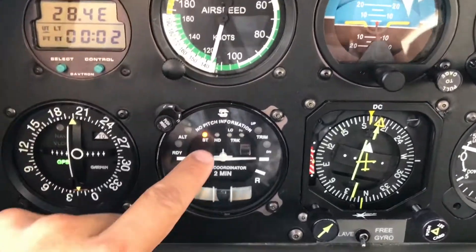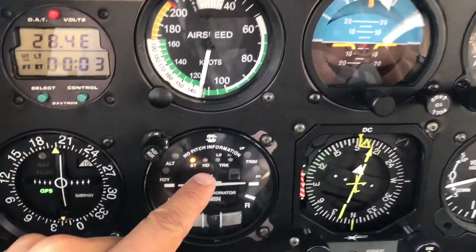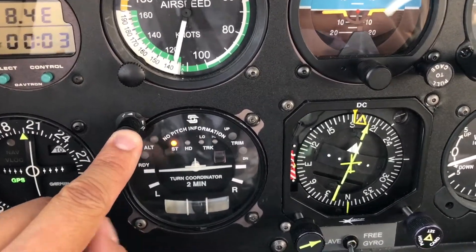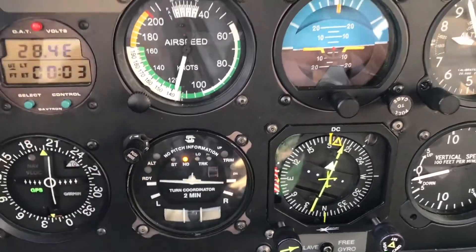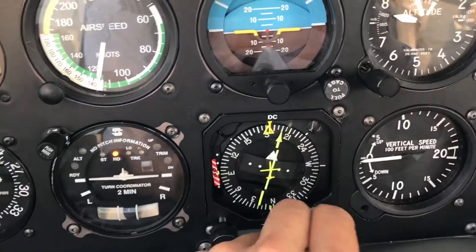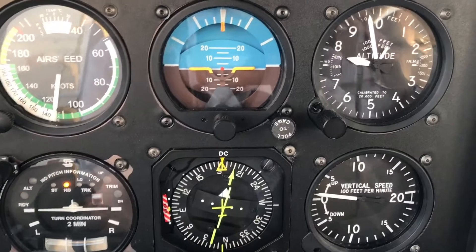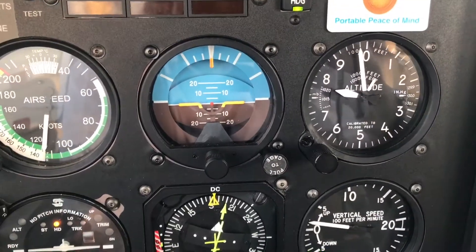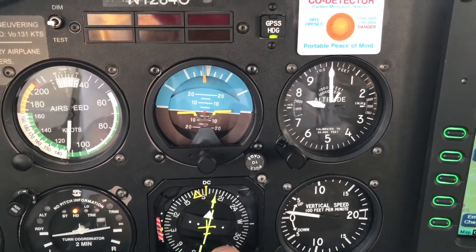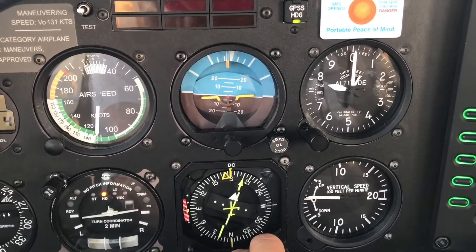That's how you operate the turn command. For the second mode, the heading mode, I'm gonna use the mode selector again by pushing it to select that mode. With that I can use the heading bug selector to turn the aircraft to a specific heading — pretty simple to use. If I turn left, the aircraft is going to go to that heading, and if I turn back to the right the aircraft is going to turn that way as well.